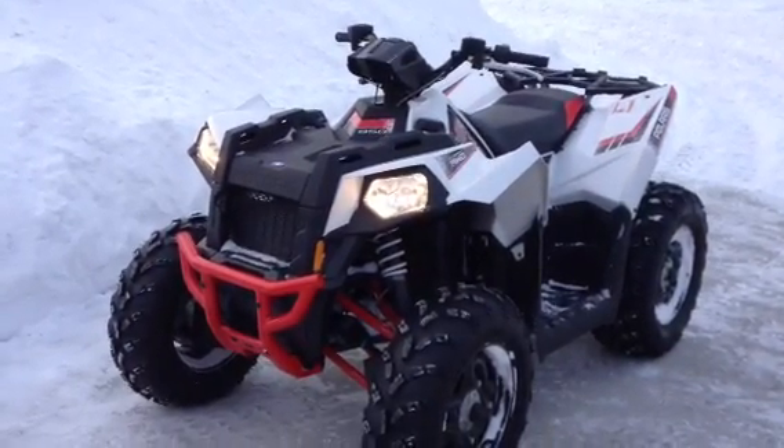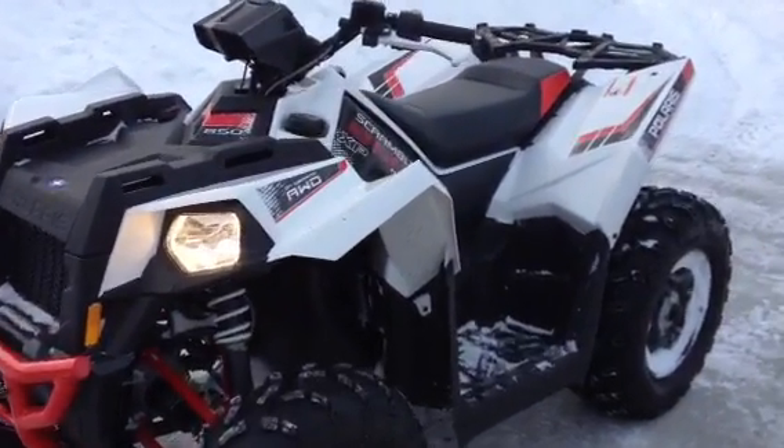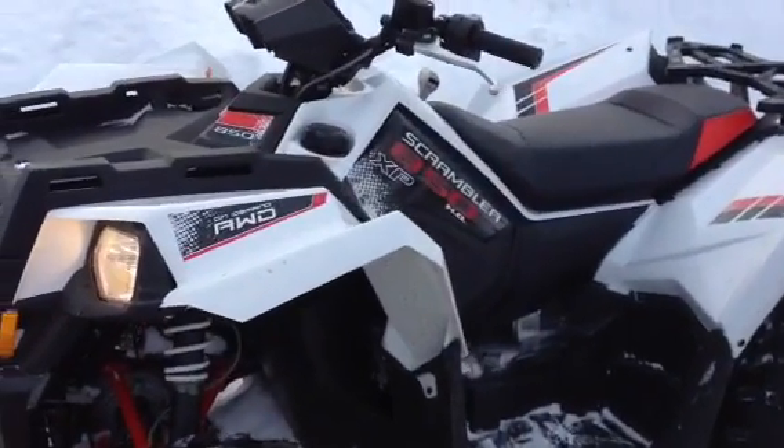We're going to do the walk around here on the 2013 Polaris Scrambler 850, brand new from Polaris last year, built on the Sportsman platform.